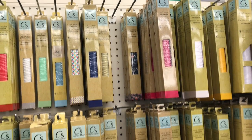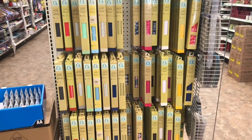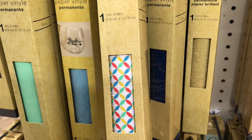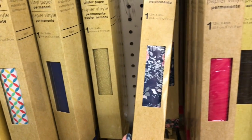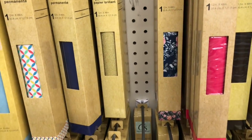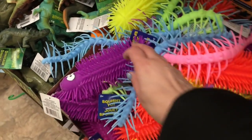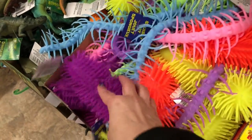This is paper — well, actually it's vinyl — for Cricut machines. If you have a Cricut, they have a whole display of these vinyls. I just wanted to show you these two designs because I thought they were so pretty. Over in the toy aisle, Dollar Tree has these toys.